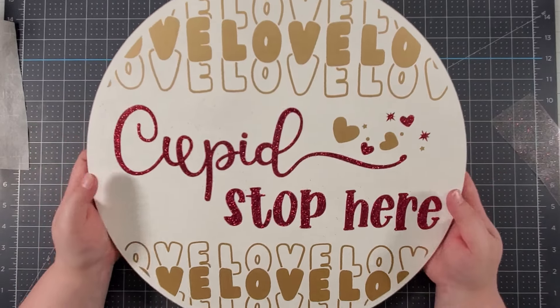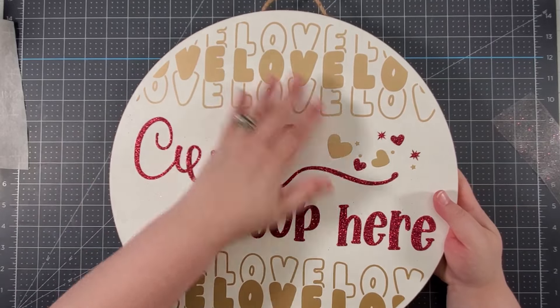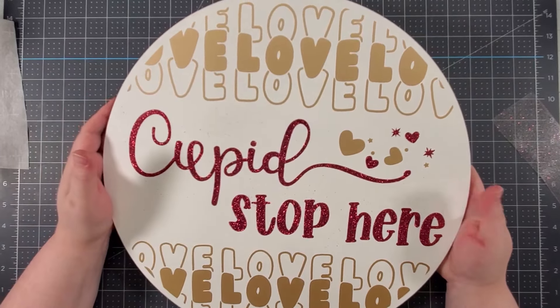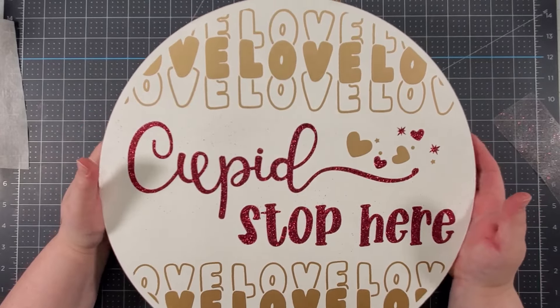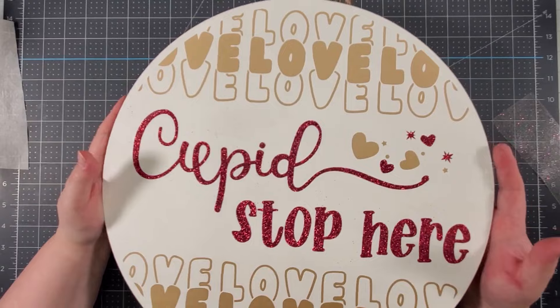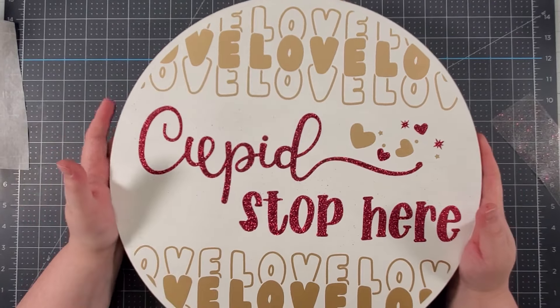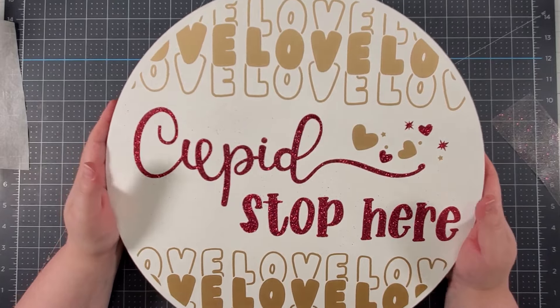Now you can kind of see why I'm not adding any bows to this — there's enough going on at the top that a bow would take away from it. Of course if you prefer to add a bow to your wood round then by all means go for it, but I think this just turned out as beautiful as it can be without the bow. You do whatever you would like.